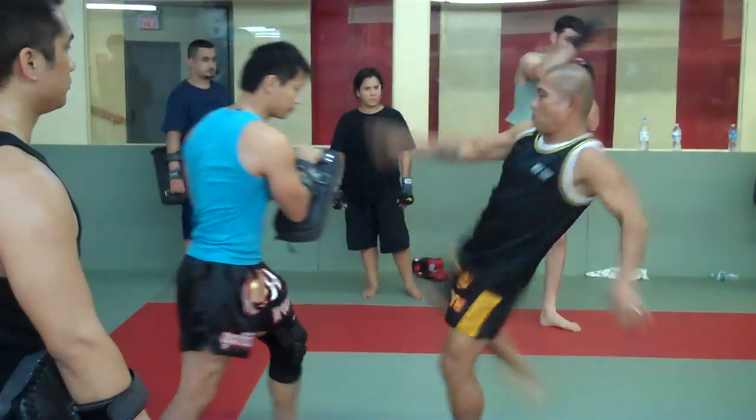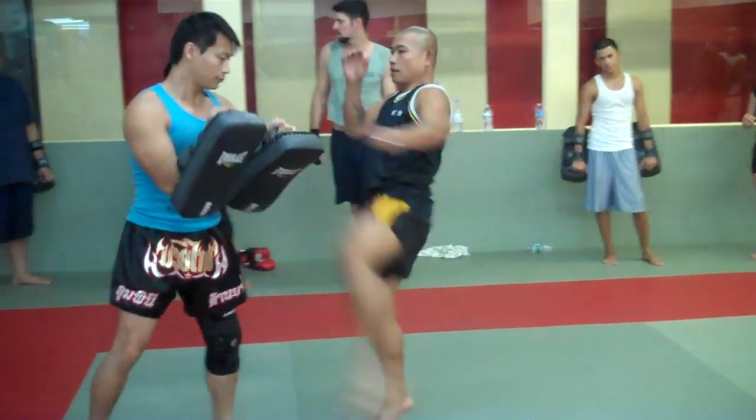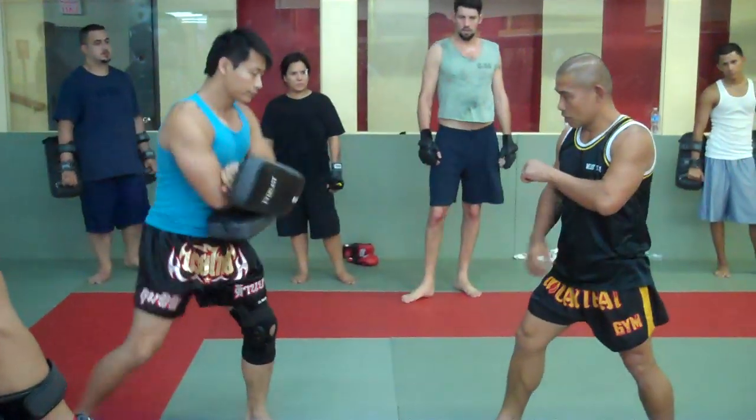Right kick back. Push. Big leg back. Push. Step left leg back and left kick. Big leg back and push kick.